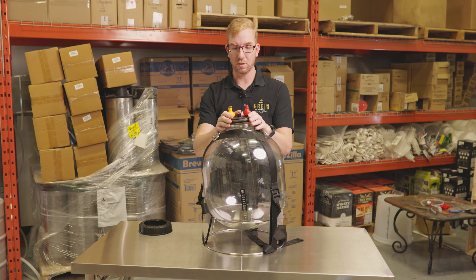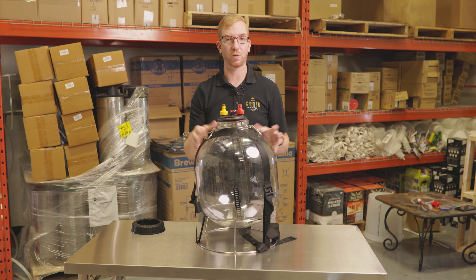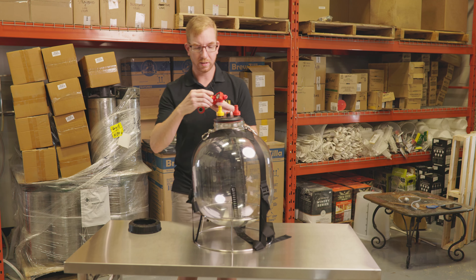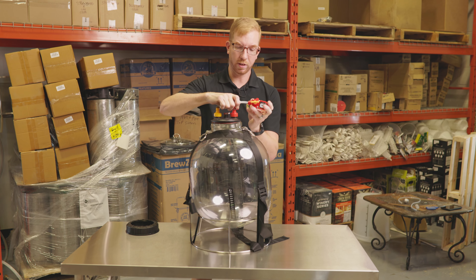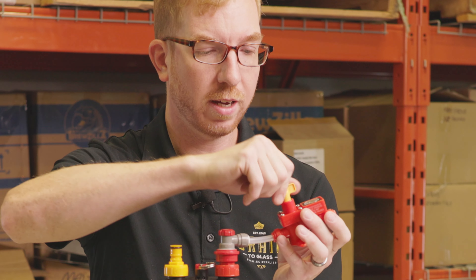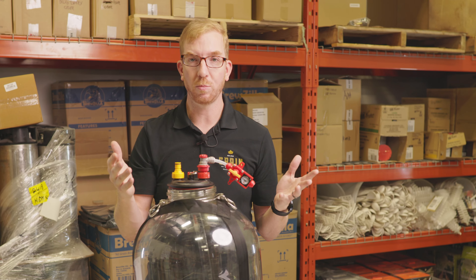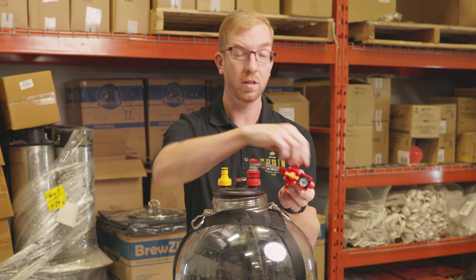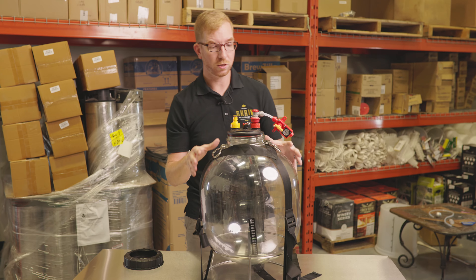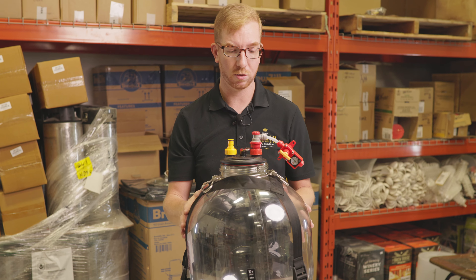What these allow you to do is ferment under pressure. A lot of people like to use spunding valves nowadays, and instead of buying a super expensive stainless steel conical, you could do it right in here. You can get the Keg Land spunding valve and put that on there. While it's fermenting and creating CO2, you can set the spunding valve to, say, 15 psi. If it exceeds 15 psi it'll let the CO2 out; otherwise it's forcing it back into the beer. Once you transfer this into your keg it's already gonna be like halfway carbonated, so that'll save you some time.